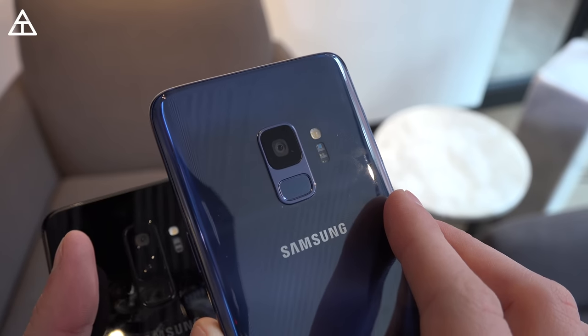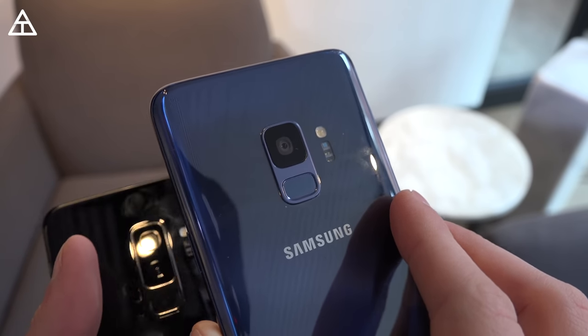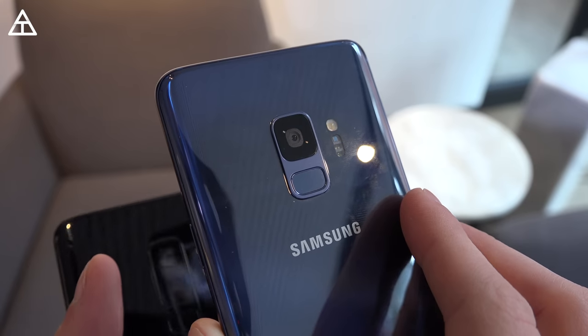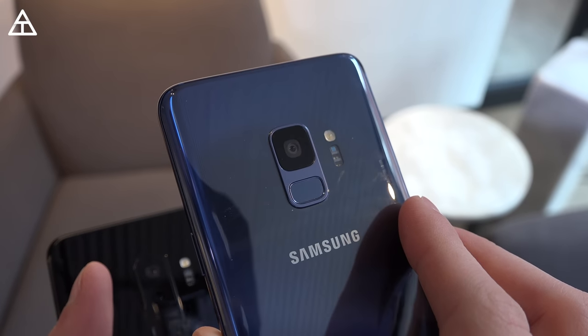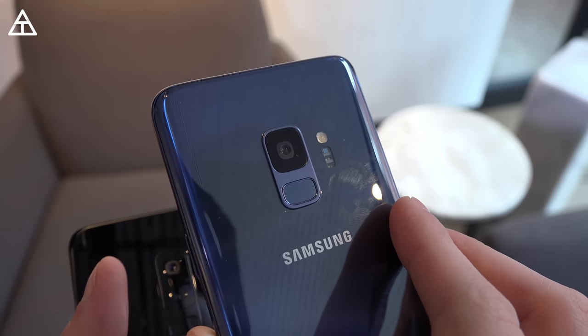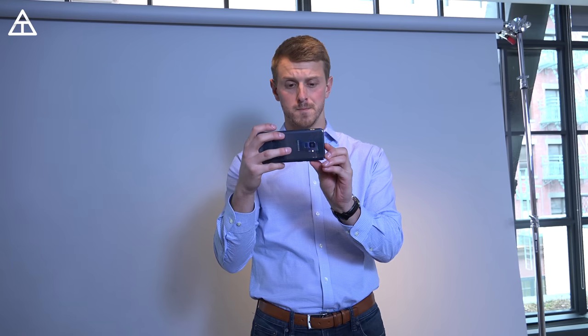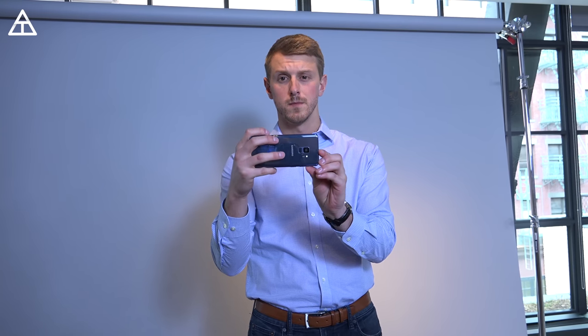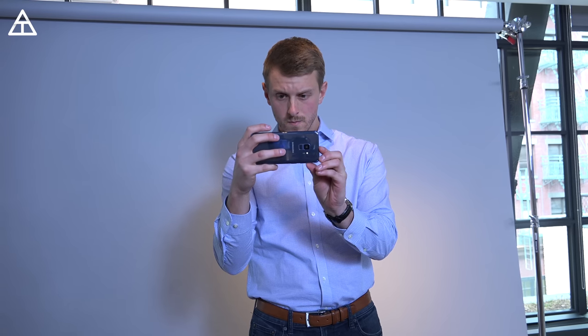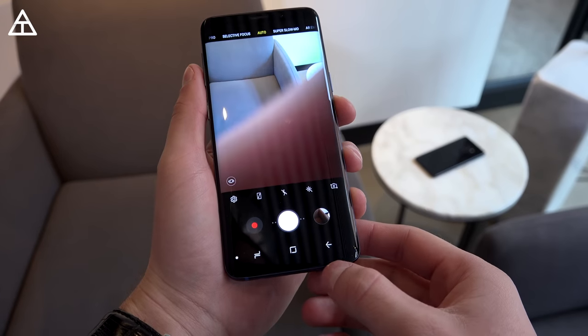Next up is probably the biggest change to the S9, and that would be the camera. There's a dual-pixel 12-megapixel camera on the back of the S9, and you'll notice the aperture is changing based on whatever specific setting I'm using. There is just a little switch in there — pretty cool engineering on Samsung's part. After playing around with it, I've noticed the camera app has tons of different modes and options; there are a lot of ways you can customize the photos you take.